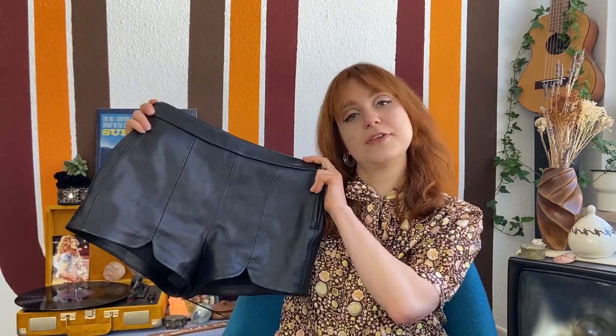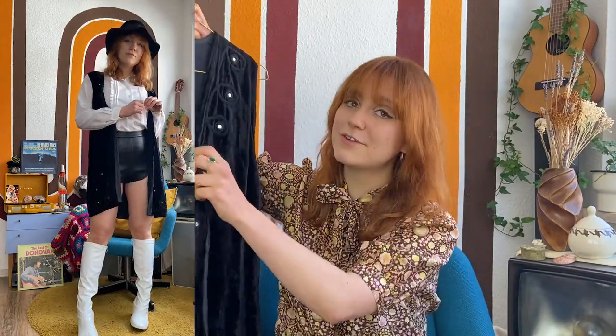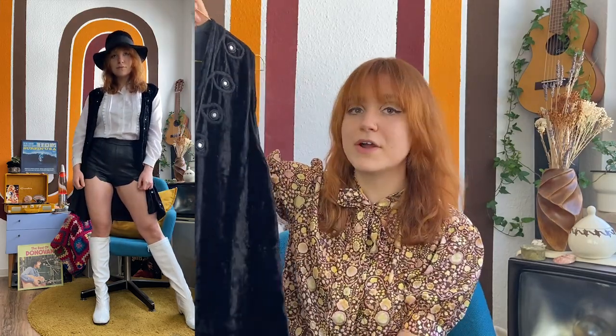The next look is all about styling go-go boots with shorts. I started with a wonderful pair of black leather shorts — I love playing with texture. I paired them with a classic 60s white blouse and added a black velvet vest with beautiful mirror detailing. From the back, the vest comes down to my knee, so it looks like I'm just wearing boots. Since this look reminded me of Marianne Faithfull and Anita Pallenberg, I also added a velvet hat that matches the vest perfectly.